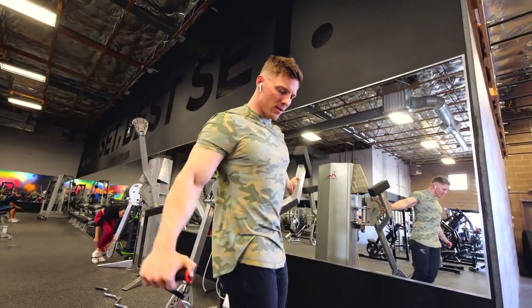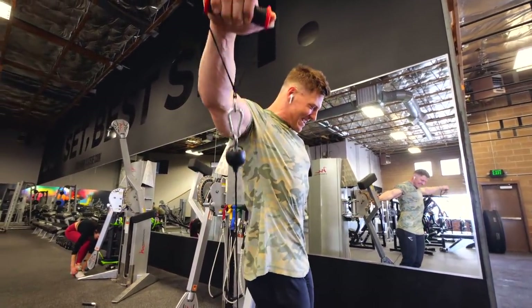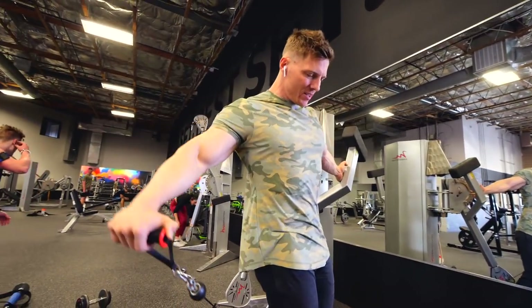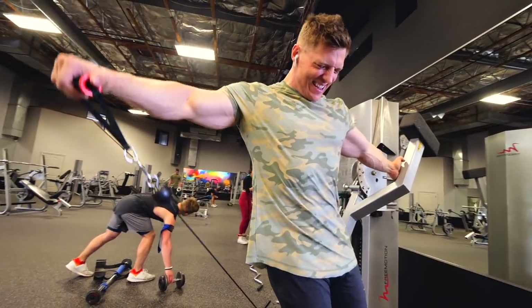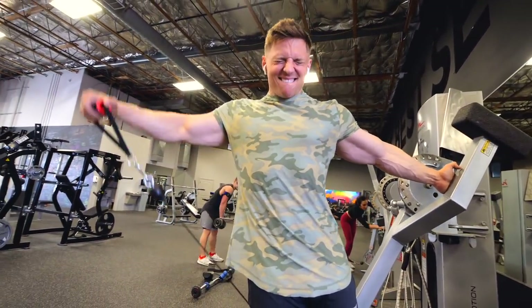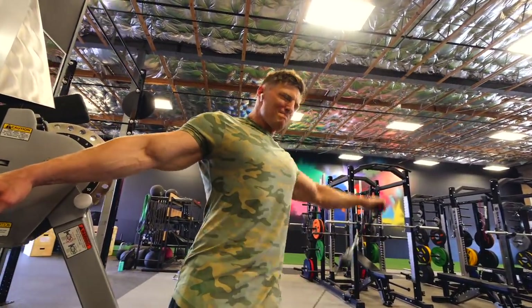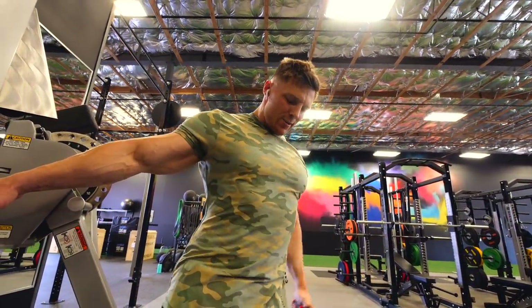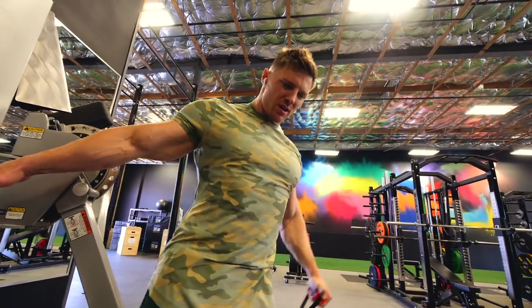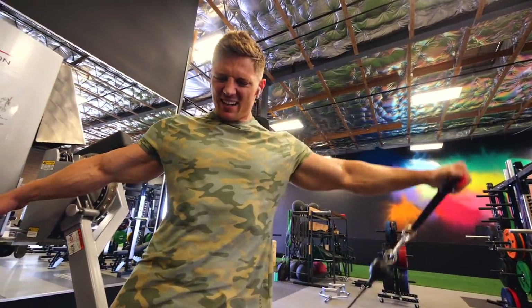Next up we have behind the back cable lateral raise. Again this is working that side deltoid — fighting things on the way down, four seconds. You can see I'm just leaning away from it, which allows me to do a full range of motion and keep more tension on it. We're not going straight up and down — angling away so we're actually getting a wider arc. Great shoulder pump today — give this one a go for sure.